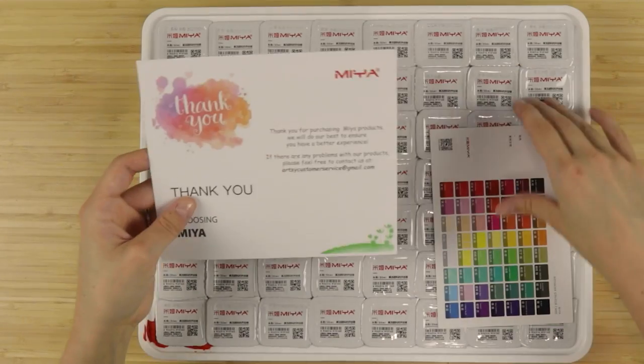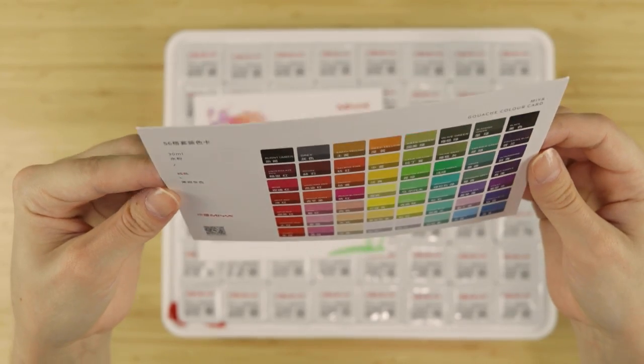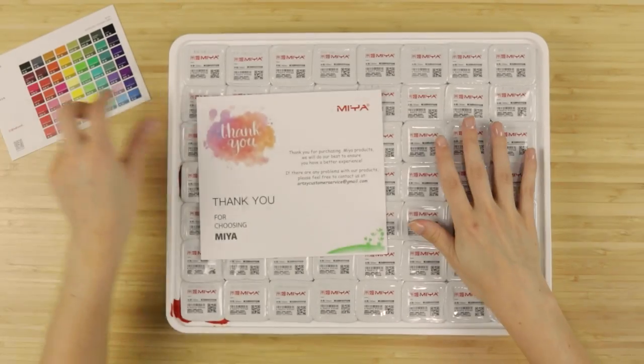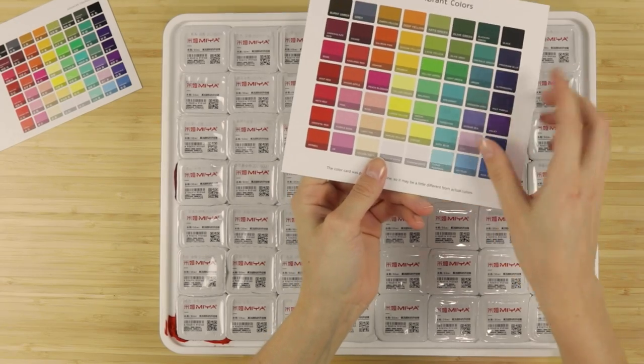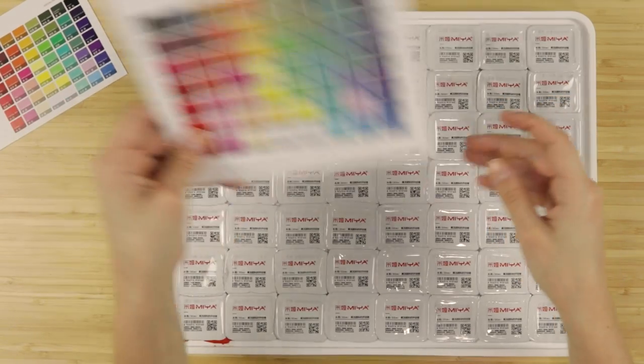Oh, this is cute! I love that there's a little swatch card — so cute, this whole thing is so satisfying. Oh my goodness, there's two cards, I'm so excited!